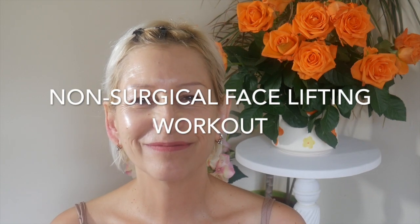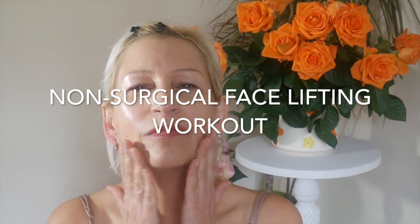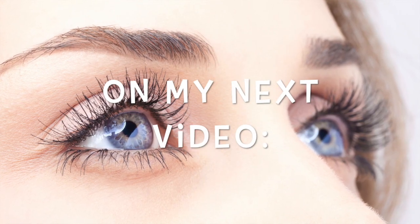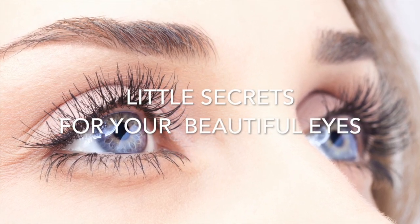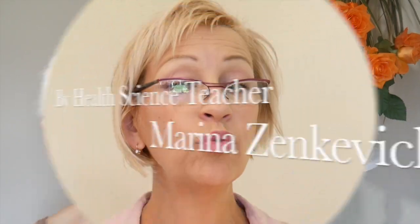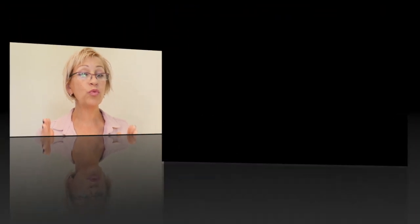Done ladies. This is the full set of non-surgical face lifting workout techniques from me. Try this a few times a week and see the difference. On my next skincare video: little secrets for your beautiful eyes. So how was it? Smile, because you are beautiful. You are beautiful.